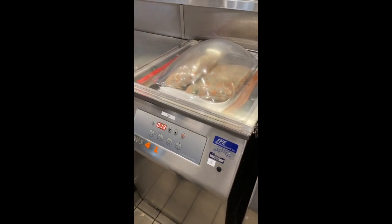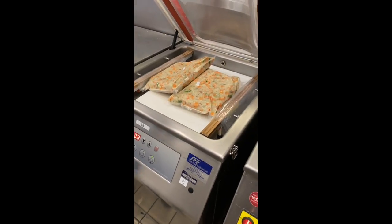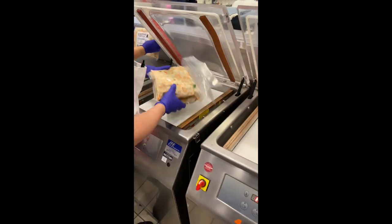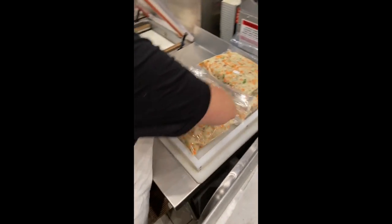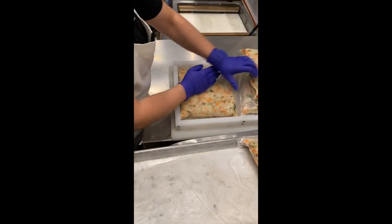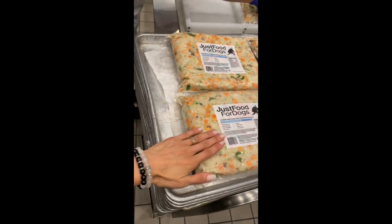All right, there we go — now we're not done yet. I'm going to lay out these packages and manually flatten them, and these will then end up in our freezer.